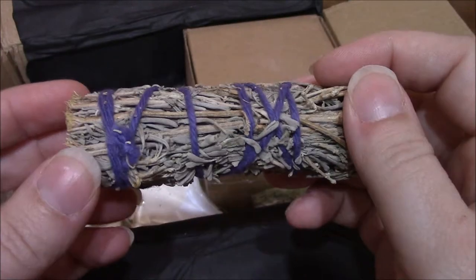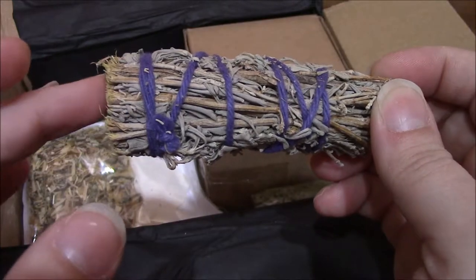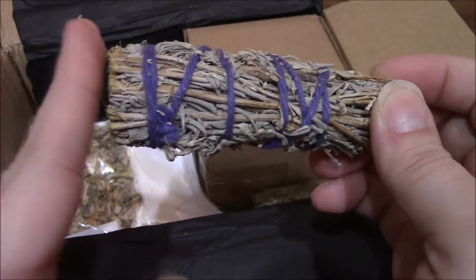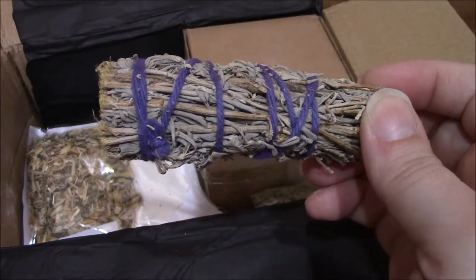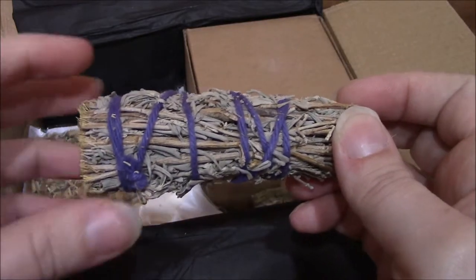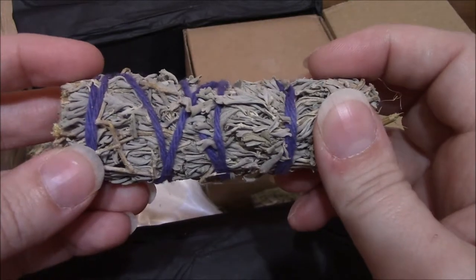I'm actually kind of excited because it's actually my first smudge stick. I've been hesitant to buy some because I'm really new at all of this, so I wasn't sure exactly how to use it or what to do with it. I'm excited to try it and see how it works.